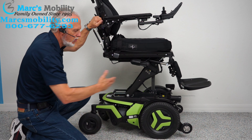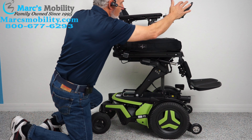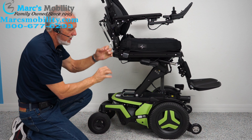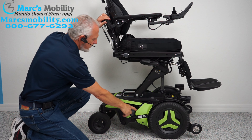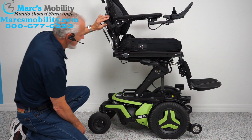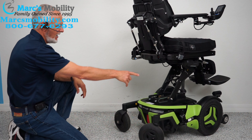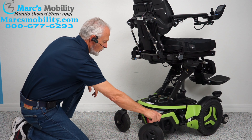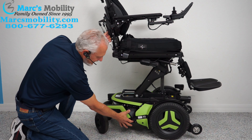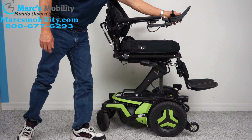If you ever had to roll it manually — if you can't use the joystick — you would turn the power off on your joystick. You want no resistance in the motor with the power off. Then take that lever here and push it down, which unlocks your wheel. You've got to do both motors, then you can wheel your chair around. When you're done, do not forget to put it back in gear and then turn your power back on.